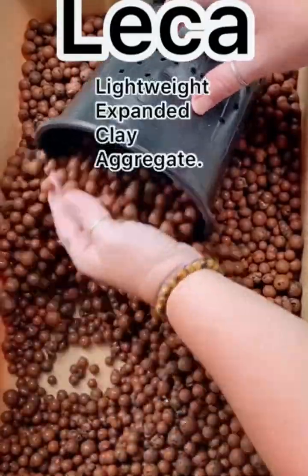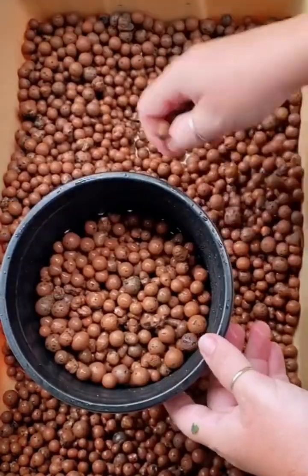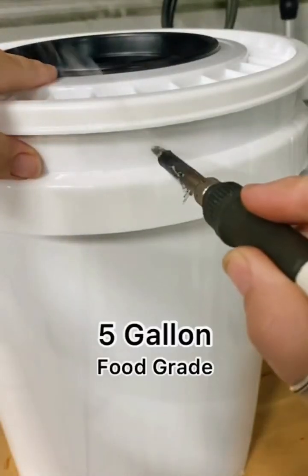The growing medium I'm using is LECA because it's lightweight and reusable. Fill your pot but leave enough room for your plant at the top.